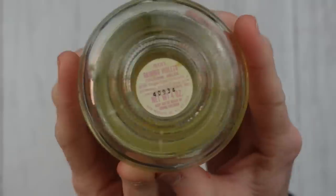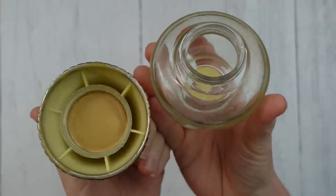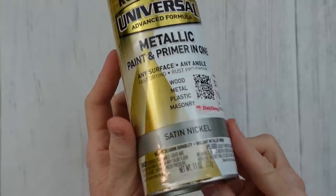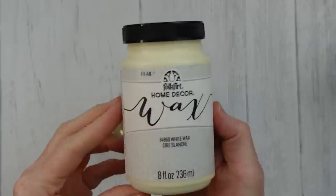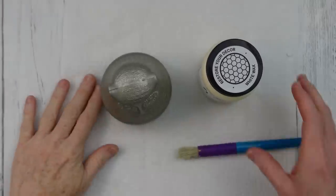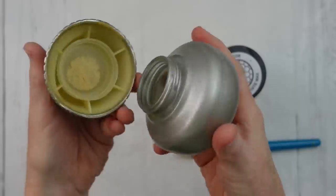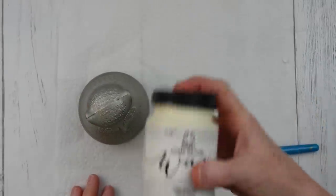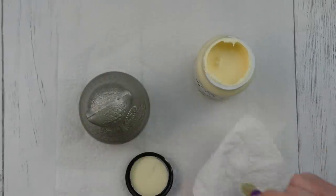I'm going to use this gorgeous little Avon perfume holder. I find these kind of things all the time at the thrift store. Look at all the class and beauty in that little thing. I'm going to take some Rust-Oleum Satin Nickel Spray Paint, and after I give that thing a good bath inside and out, I'm going to spray it and then we're going to add some of this wax to it. I took it apart and spray painted the two different pieces so we wouldn't have any gaps.